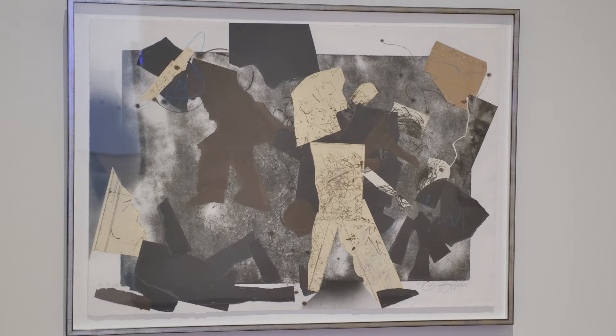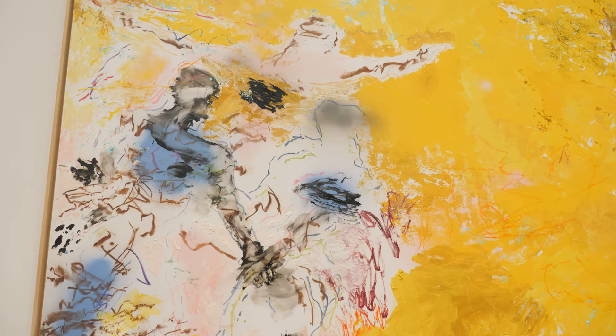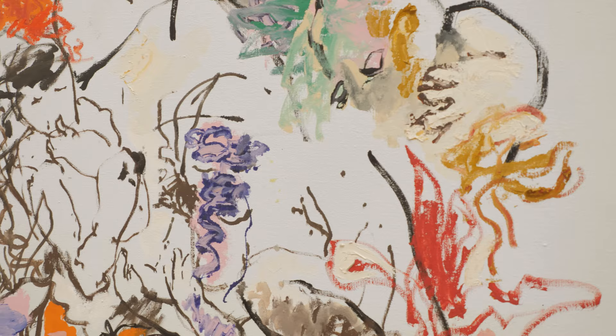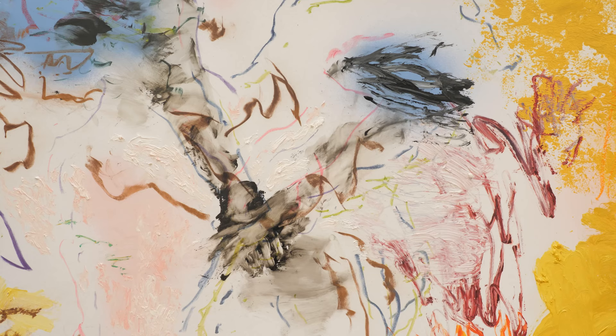You get a great sense of Oliver's progression. The earlier work is more linear — you really get a sense of the importance of drawing — and in the later work you start to see the importance of impasto, sort of gestural oil painting. Oliver's work demands close-looking, and the more you look, the more you see.